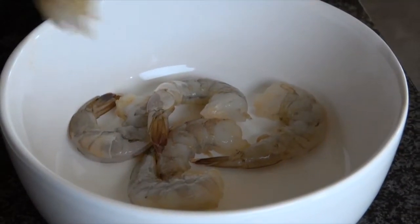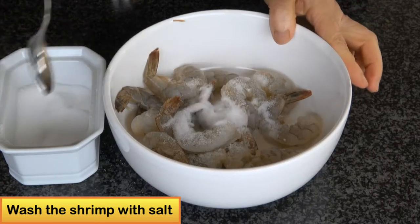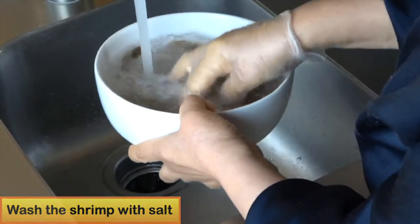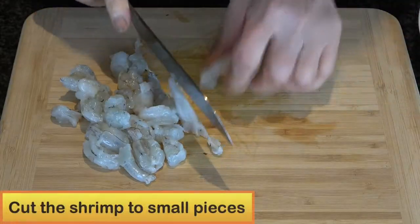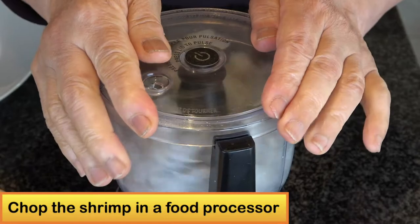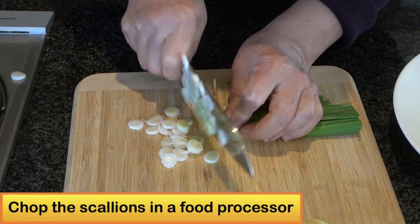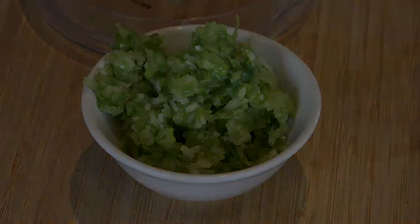Most of the shrimp that you buy from the market is frozen and usually has an off taste. It is important to wash your shrimp with salt and remove the taste. Then dry the shrimp with a paper towel and cut into small pieces before finely chopping in the food processor. Then chop the scallions and put them into the food processor, and place in a small bowl on the side.